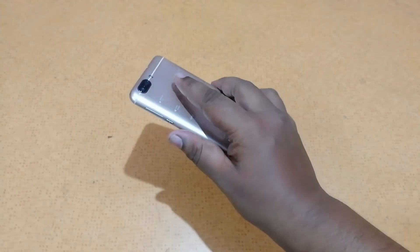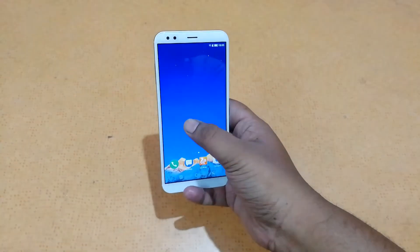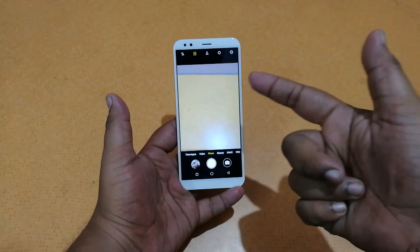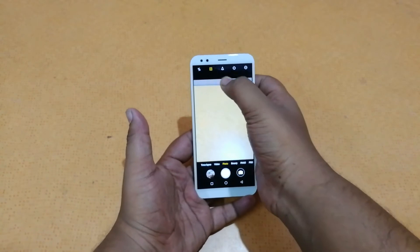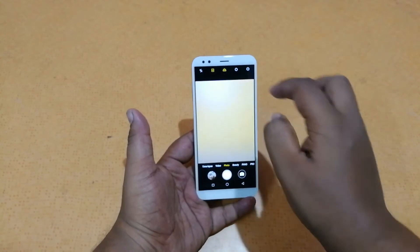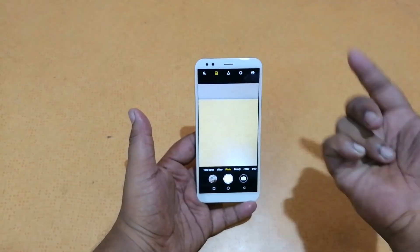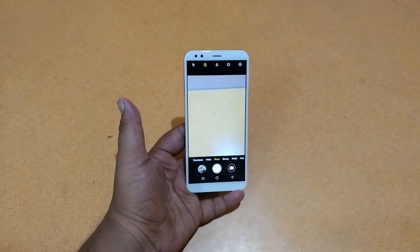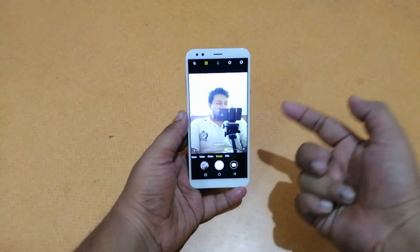The rear camera is a 13MP plus 5MP setup and the front has an 8MP camera. In the camera app, we have a selfie flash, aspect ratio options — 4:3, square, or full — and a wide-view camera mode that makes the frame wider. There's also a portrait mode. Other modes include time-lapse, video, photo, beauty, and pro. The front camera also has many of the same options.